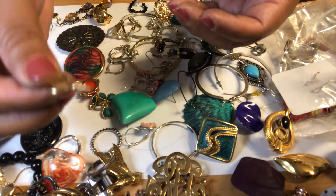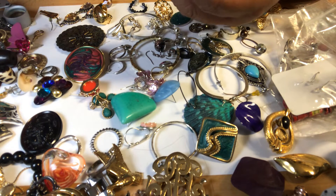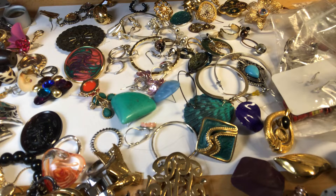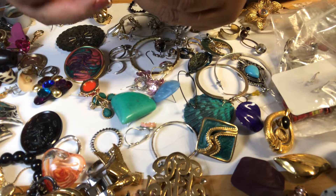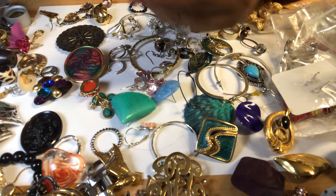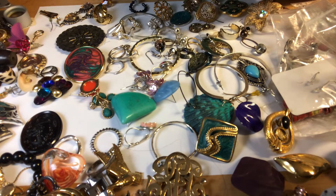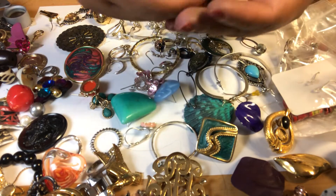Look at this — I'm gonna hook it. This is a little... I'm gonna put it back in there because it took me quite a while to get it out. I'm gonna put it back. It's an acrylic heart. I see some beads.